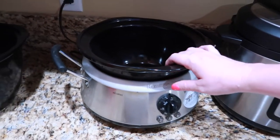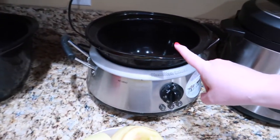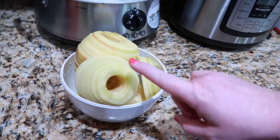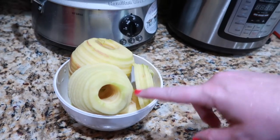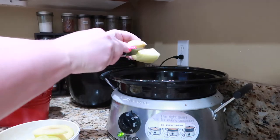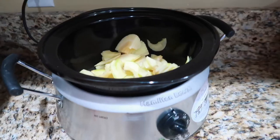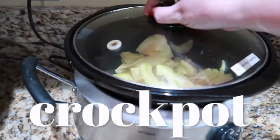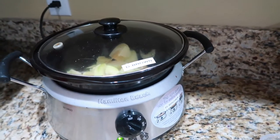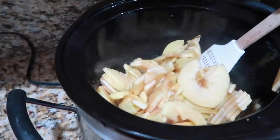Next up, the crock pot. I'm using my smaller crock pot today since we're not making very much. I've got my cored, peeled, and sliced apples — I'll cut them in half or quarters and stick them straight into the crock pot with a cup of water. I set this on high, put the lid on, and I'm literally going to walk away from it. I'll stir it every half hour to an hour — that's all you have to do.